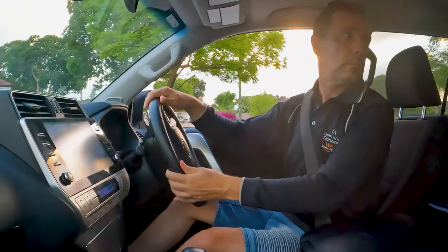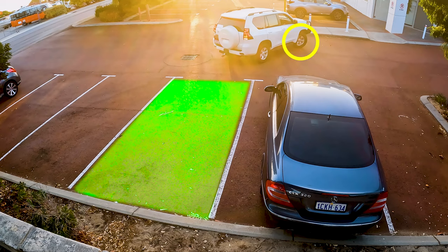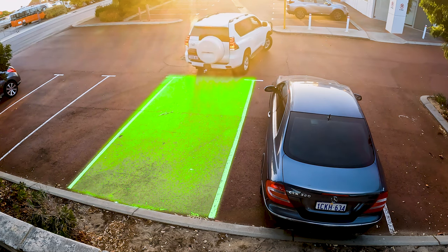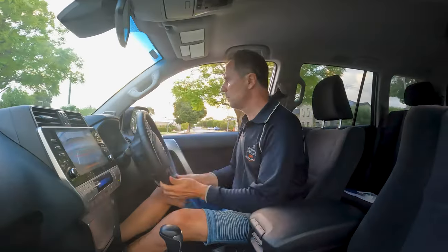By the time you get to a 45-degree angle, your steering wheel should be fully locked. Continue your movement with locked steering until your car becomes parallel with the lines, which you can easily see in your side mirrors.